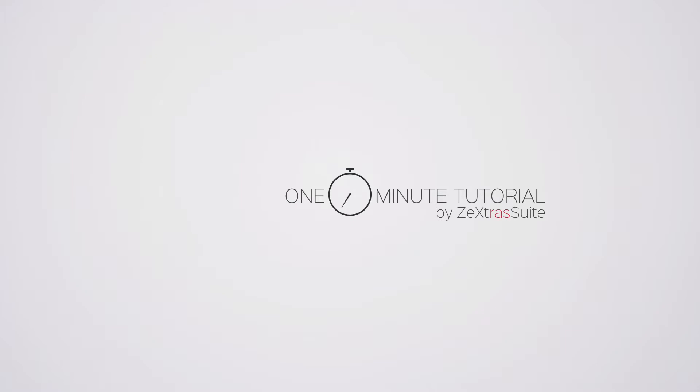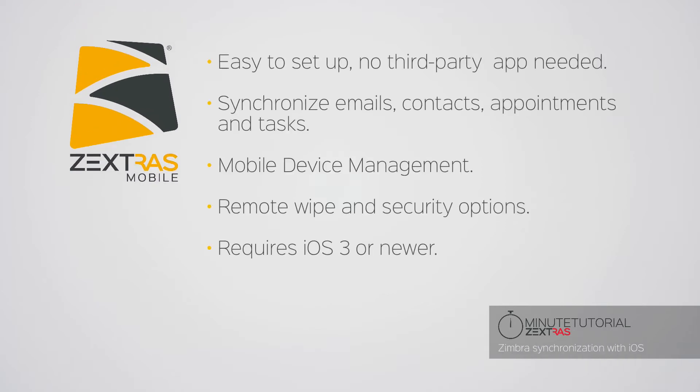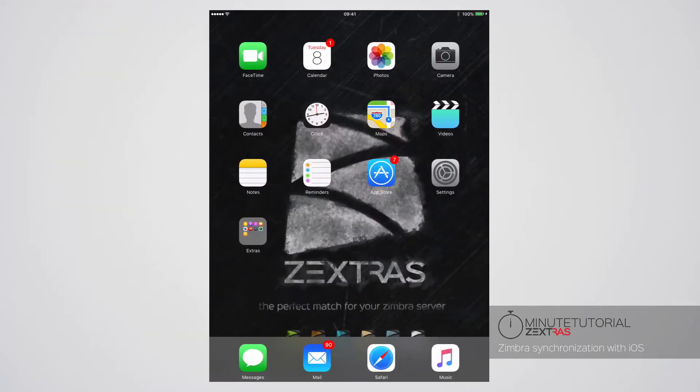1-Minute ZExtra Suite Tutorials: iOS Configuration. Synchronizing your iOS device with your Zimbra mailbox is easy with ZExtra's mobile. Emails, contacts, appointments and tasks at your fingertips.